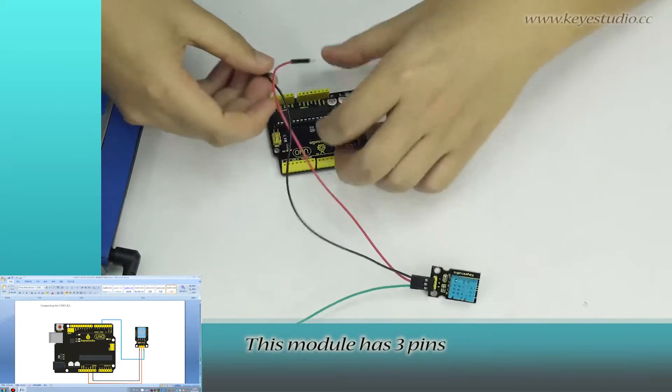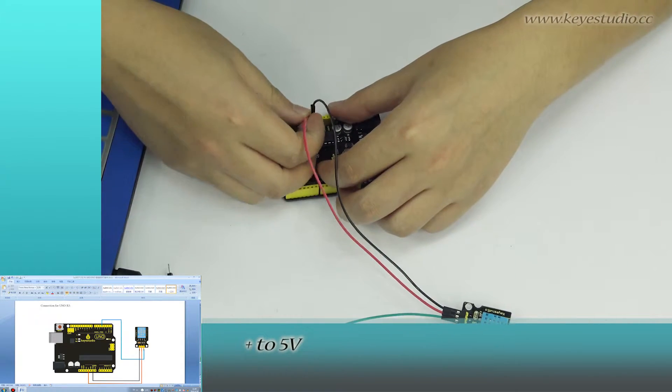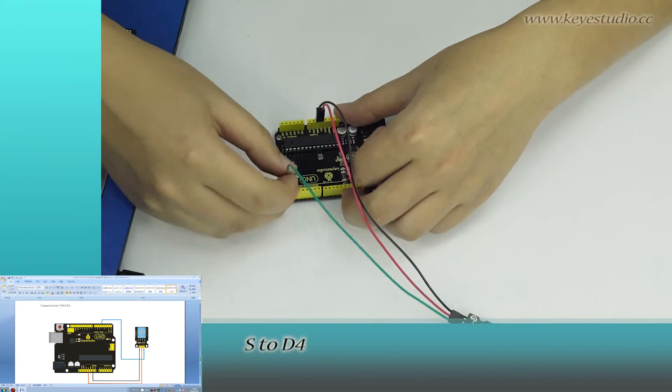This module has three pins. We connect negative to ground, positive to 5V, and S to D4.